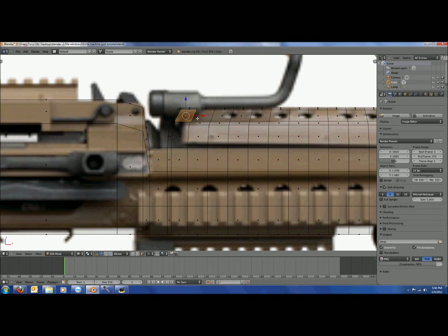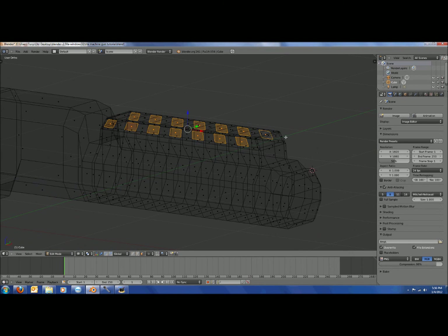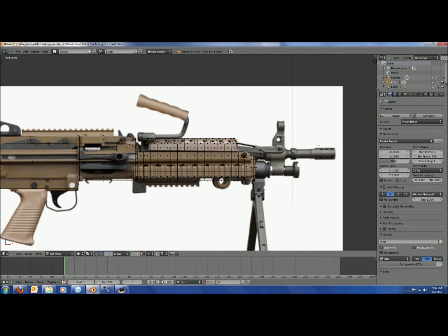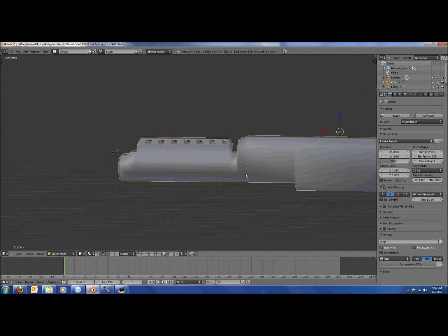Select all the faces you're going to delete — I just double-click to get both sides selected at once. Once you have all those selected, click Delete and choose Faces. Now you have holes in the mesh, which is what it looks like before you smooth it out.